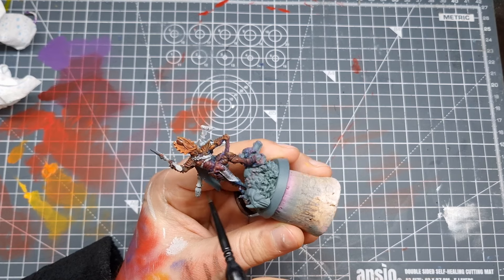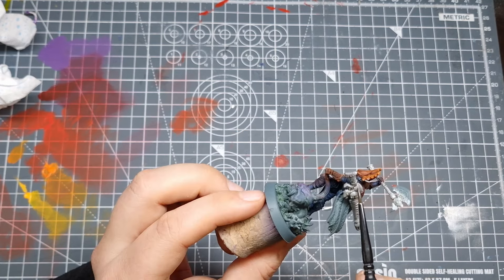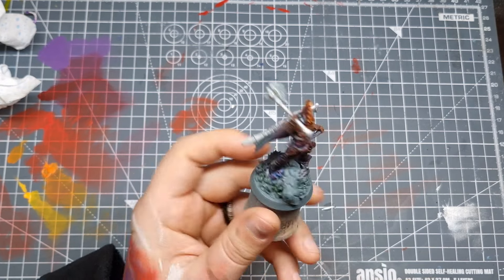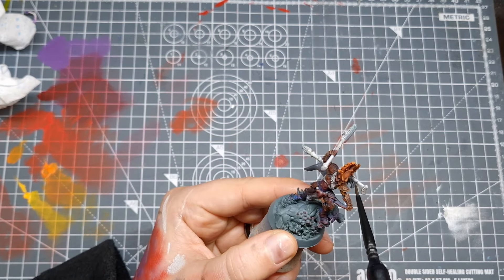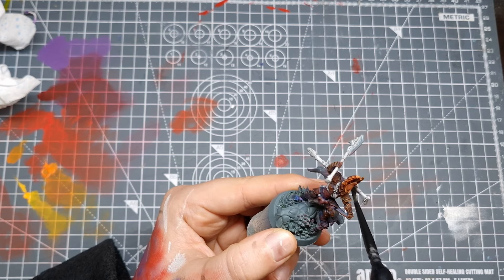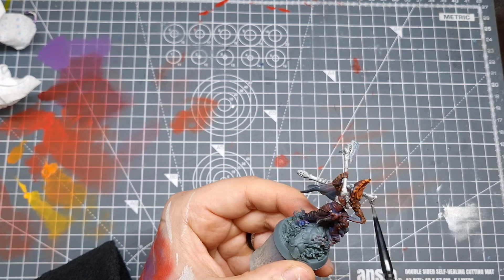As well as sitting in the recesses, you can also create highlight areas with your brush direction — forcing the paint to settle more on the underside will give you some nice highlights on the top areas. Nuln Oil is known as liquid talent for a reason. You can just slop it over a mini and it's going to look awesome, but with these simple additional ways of using it you can make it look even better.